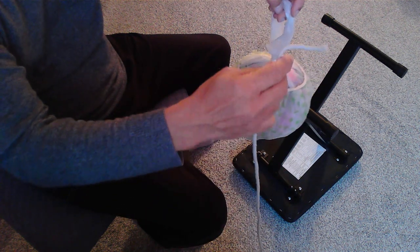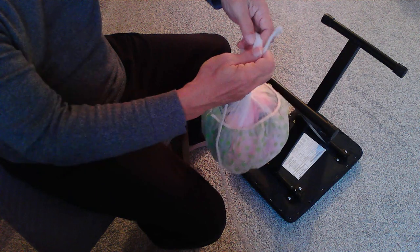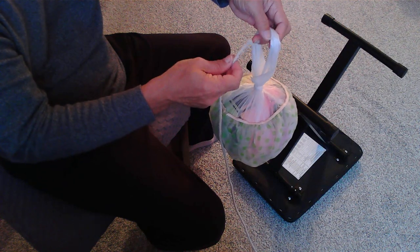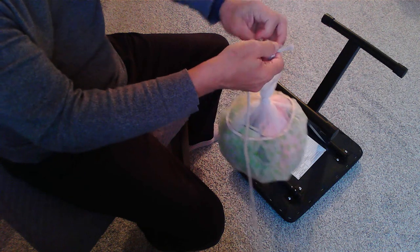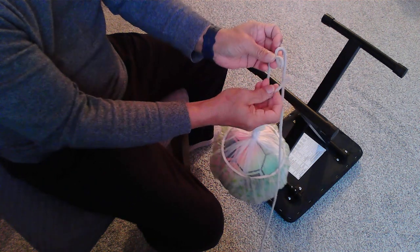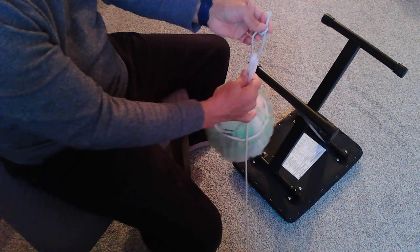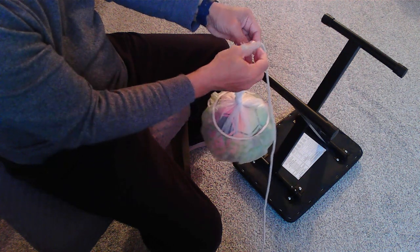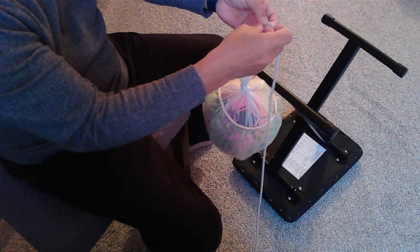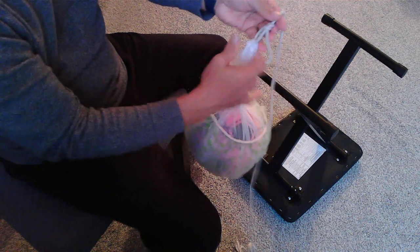Let's take one end here and then we have to secure this rope using a bowline on to the fender. This is the eye of the fender. So you know how to tie a bowline — pass it through and then just make a small eye here. I have shown in my previous videos. Then pass this short end through the eye, come over, and then put it through this opening here. That's your bowline.